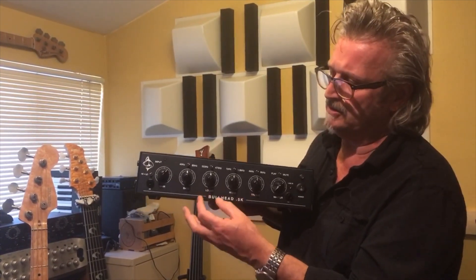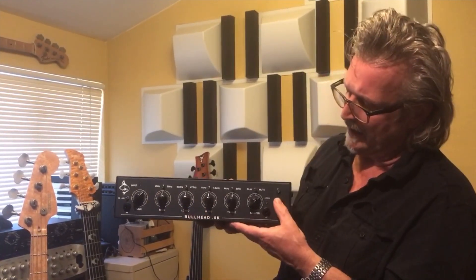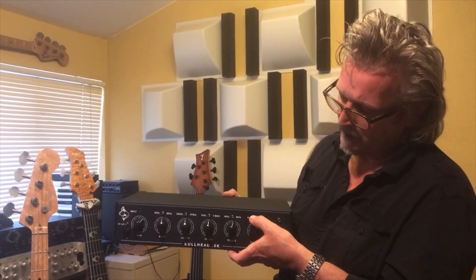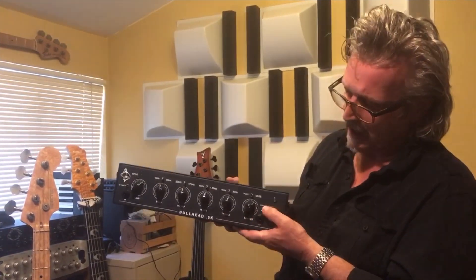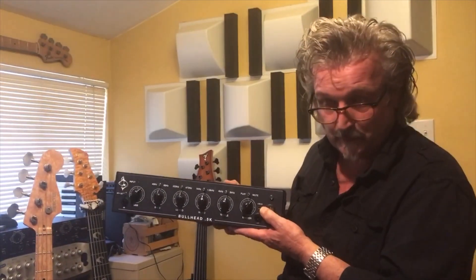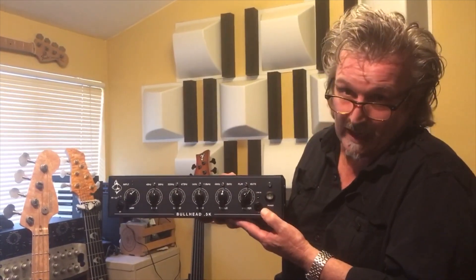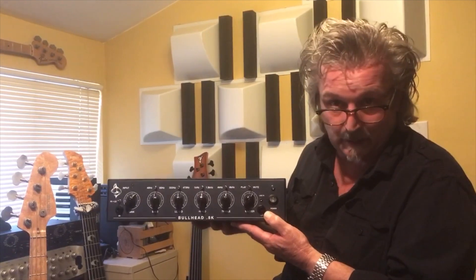This is the mic preamp and these are very bass-centric frequencies. You have a mute feature, a master volume, a line input — an eighth-inch stereo line input for MP3s and drum machines. You have a stereo headphone output, so you can do silent tuning and silent practicing.